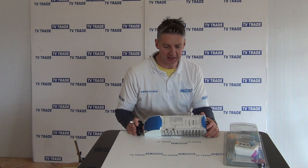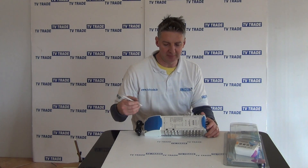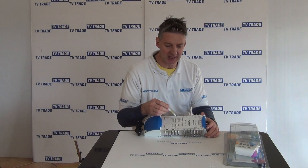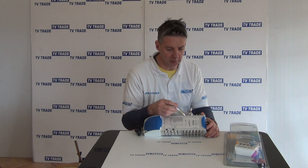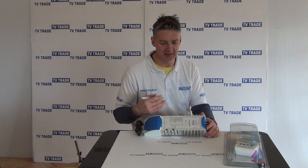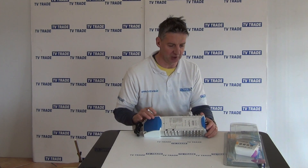Basically the purpose of this is it takes in a total of 5 inputs — 1 terrestrial and 4 from a satellite, 4 LNB. And what it's capable of doing is feeding a total of 32 TV outlets with both satellite and terrestrial signal from this single multi-switch.